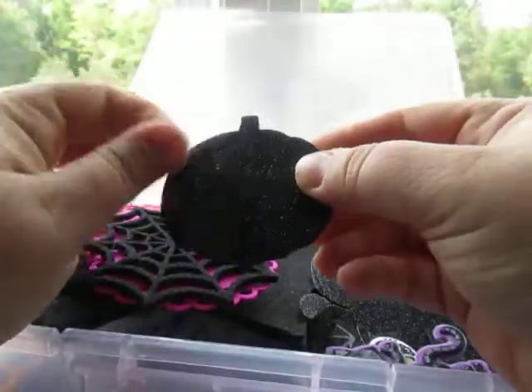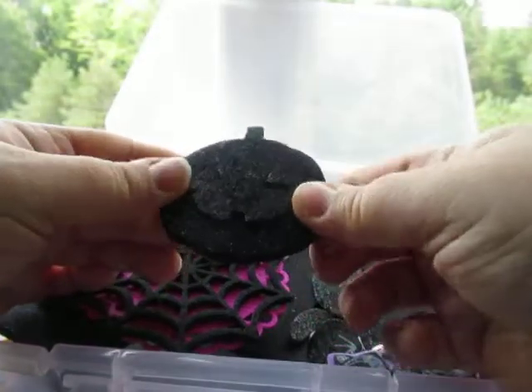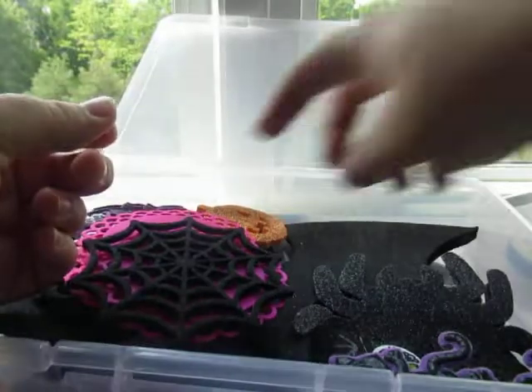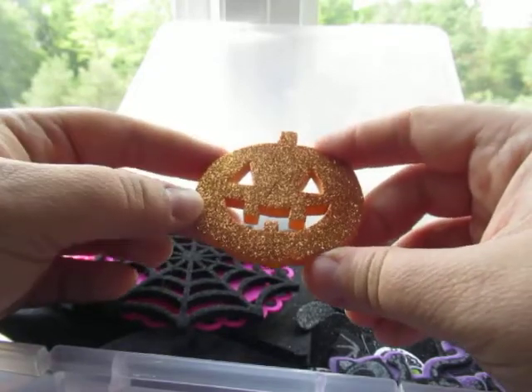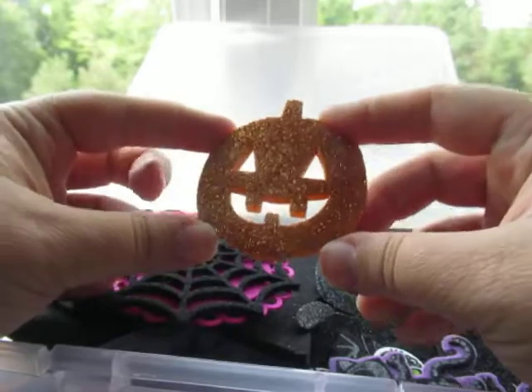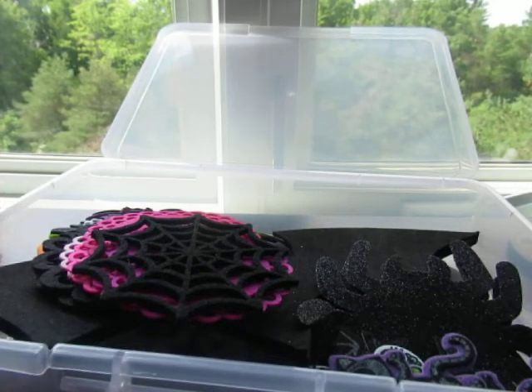I guess they didn't do very well here in Canada. Here's a glittered jack-o'-lantern — here's the same one in orange. Orange glitter, and they're quite thick. I think I bought these in Target's Bullseye section. I really miss Target — it was unique compared to the other stores we have in Canada. It's sad that they closed down. I was hoping they'd last a little longer so I could pick up more Halloween crafty supplies from there.